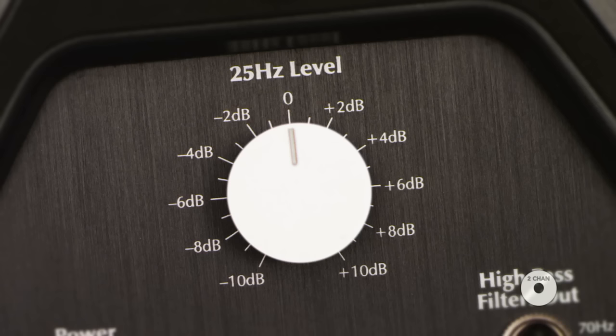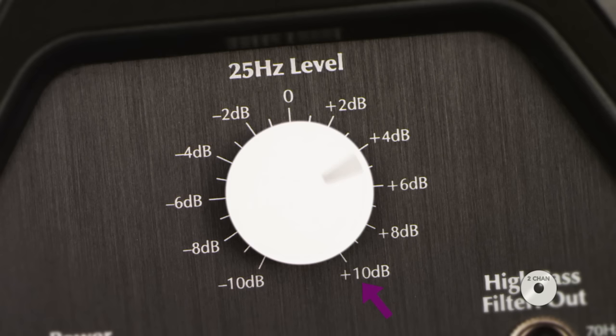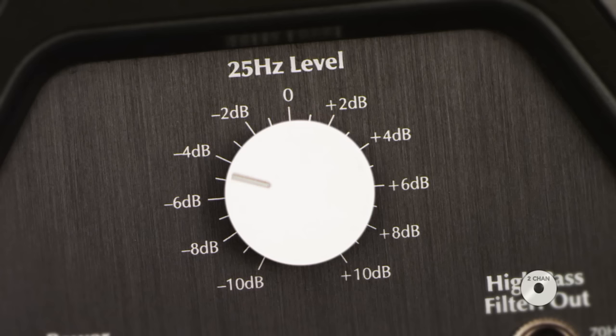If your subwoofer has a level adjustment knob labeled 25 Hz or 50 Hz, use the same recording and move the knob from negative 10 dB to positive 10 dB, listening at each point. Keep moving between extremes closer and closer to zero, stopping to listen, then pick your favorite setting.